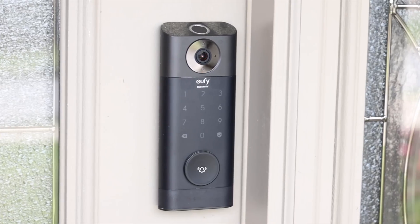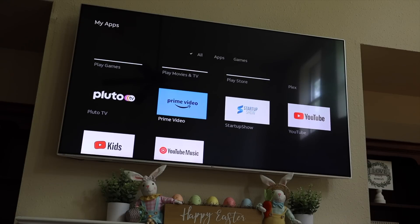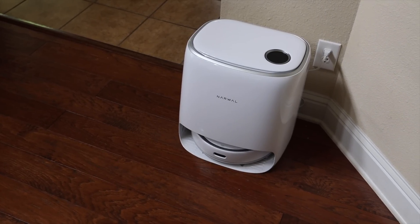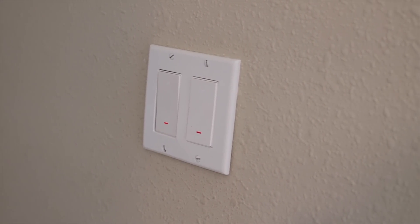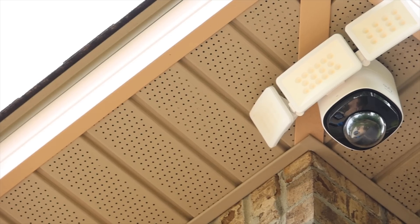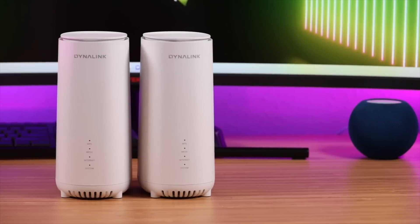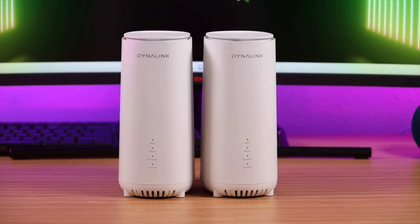What's up guys, Shane Starnes here. If you're like me, pretty much everything in your house has an internet connection. Not only are our TVs, cell phones, and laptops connected to the internet, but by now we've got light bulbs, light switches, our vacuums, security cameras, even our coffee cups connected to the internet. To have the best possible experience you're going to need a great Wi-Fi mesh system, and in this video we're going to be taking a look at the DynaLink Wi-Fi 6E mesh system, the AXE 10200.